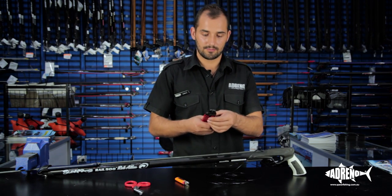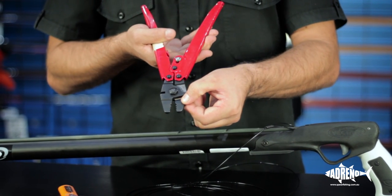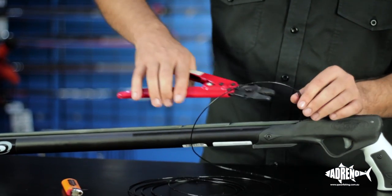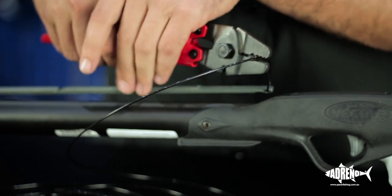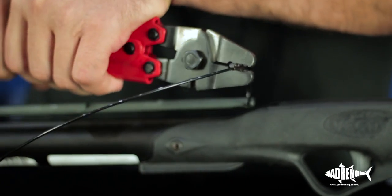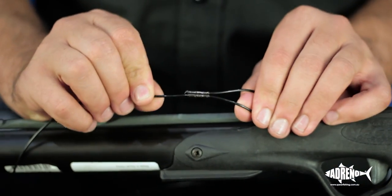Grab the crimping pliers — they're usually marked up, so there's a 1.8 millimeter one there. We're going to do three lots: crimping once on each end of the crimp, and finally crimp right in the center to finish it off. You should get something that looks like that. Now we're ready to start the other end.